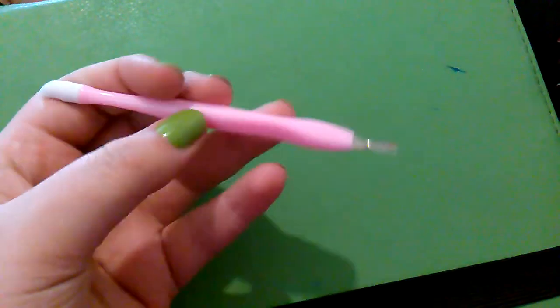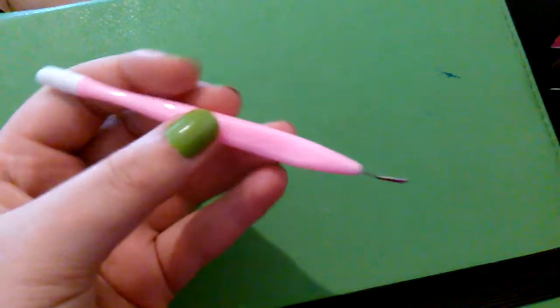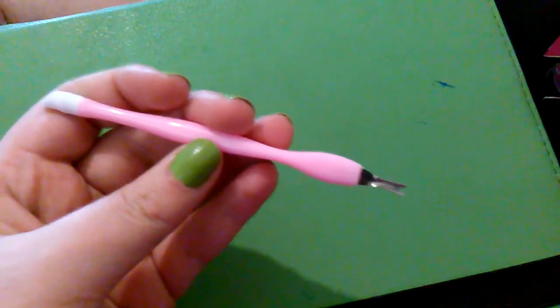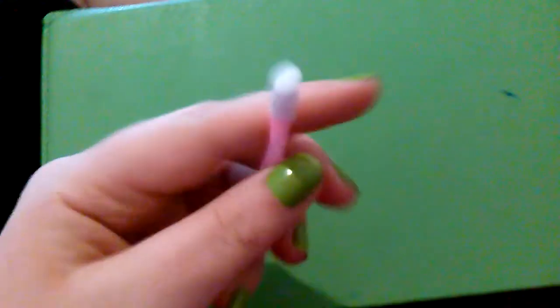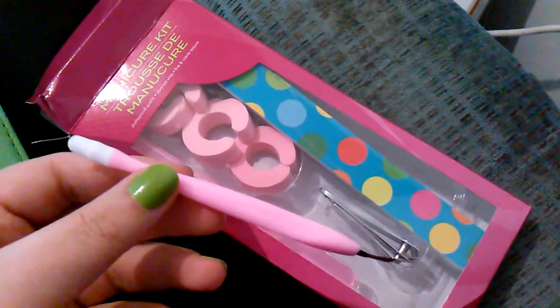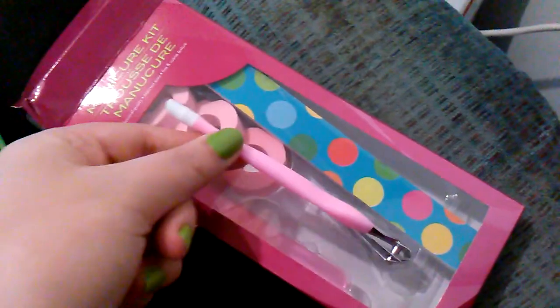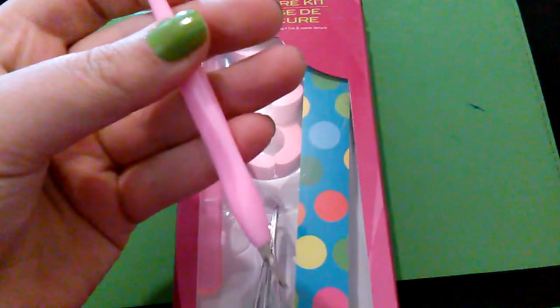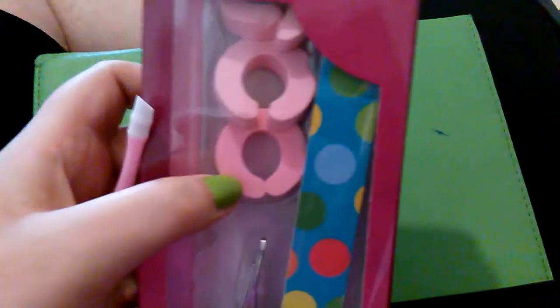I just wanted to share that with you guys because this has to be my favorite thing that I've found at Dollar Tree so far. It is just phenomenal — it is effective and it's really less than 25 cents when you compare it with everything else. In fact, I'm not even sure it was supposed to be in here. I think it might have fallen out of a package of something else and one of the employees just put it in this because it doesn't really have a slot, so they just kind of put it there.